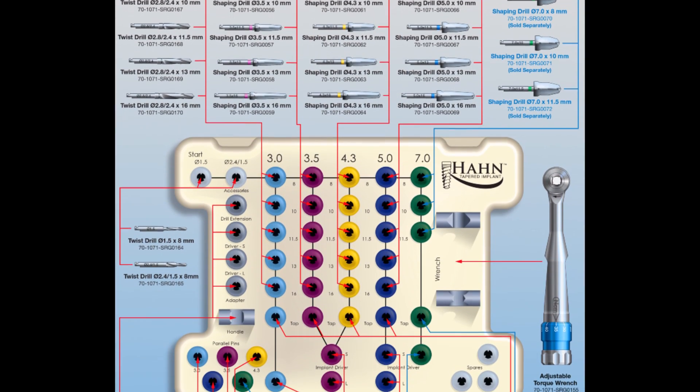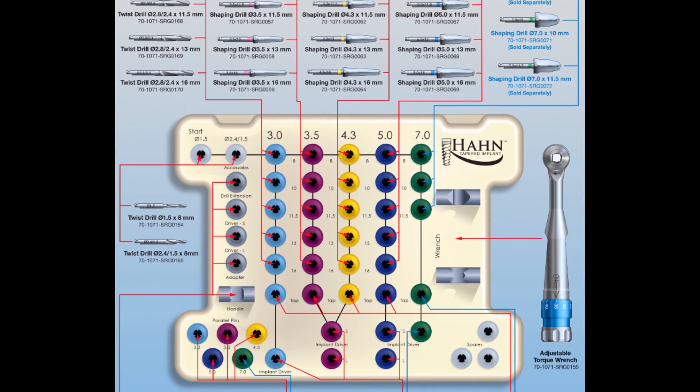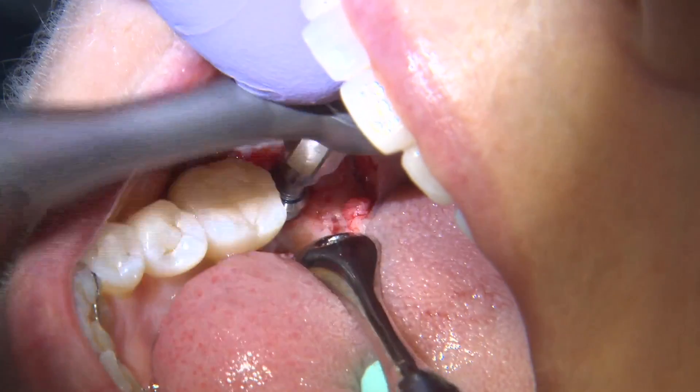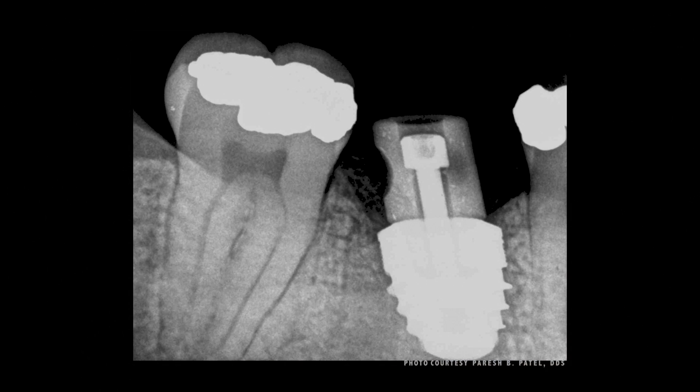The Hahn surgical kit is laid out in a very systematic way. It's easy for the general practitioner to utilize. The implant will self-drive itself, self-correct almost, and in the hands of a beginner or a good operator, you can feel that. The fact that he makes it tapered is a major advantage. It makes it easier, a little bit more predictable as far as the final site. It's a tapered implant, which is very, very easy to insert.